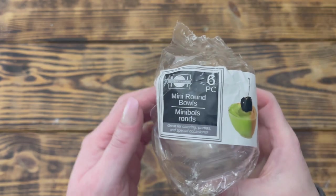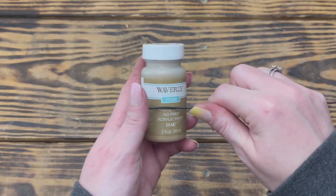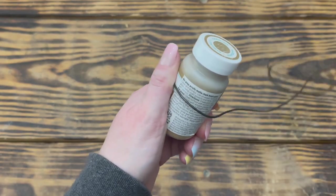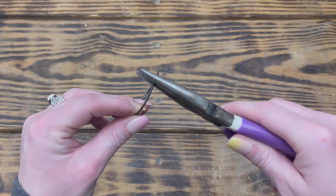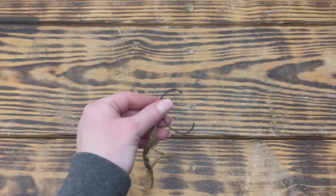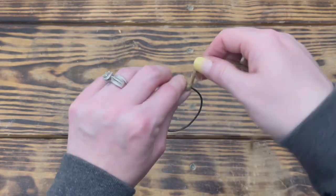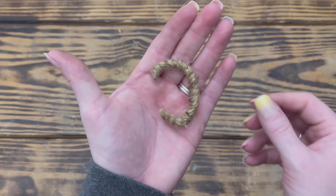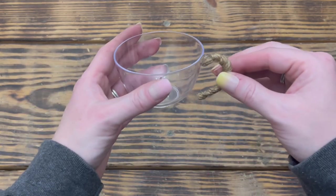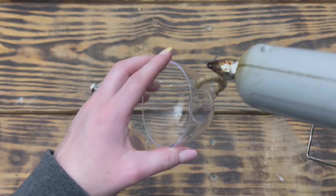Moving right along to DIY number nine. For this project I used one of these mini round plastic bowls from Dollar Tree and some flexible bailing wire to make the handle of the teacup. I took a piece of bailing wire, wrapped it halfway around a small bottle of chalk paint, and cut off the excess. I used wire pliers to continue shaping the wire to look more like a cup handle. Once I was happy with the shape, I wrapped the wire with thicker jute cord using hot glue to secure it in place, then carefully burned off all the fuzzies from the jute.